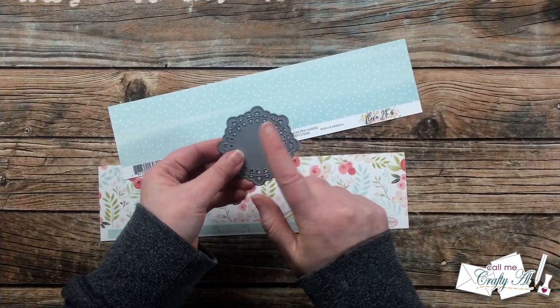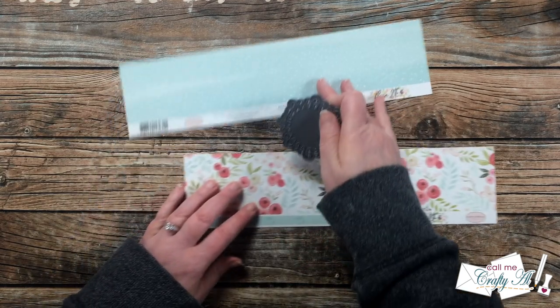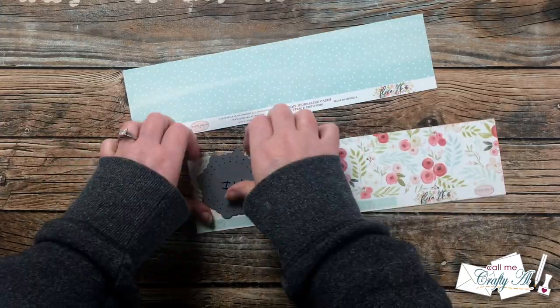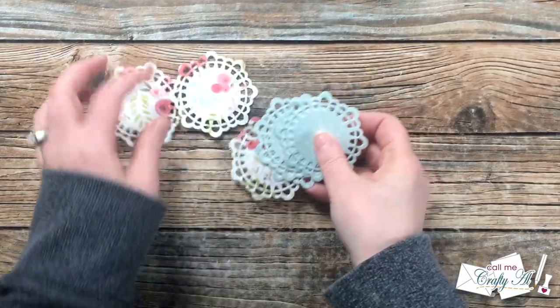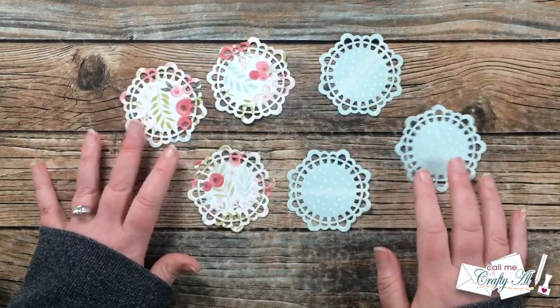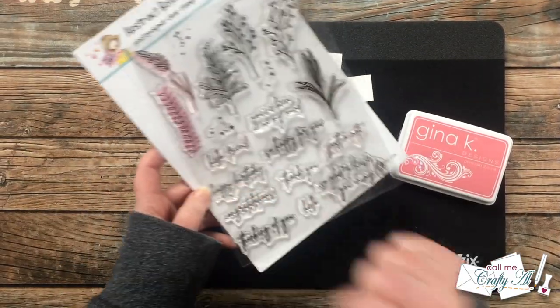I've really been trying lately to use up scraps of paper while I have them out to decorate the cards I'm creating. It turns out that this doily die fit those scraps perfectly, so I cut three from each pattern paper to decorate my card fronts later.